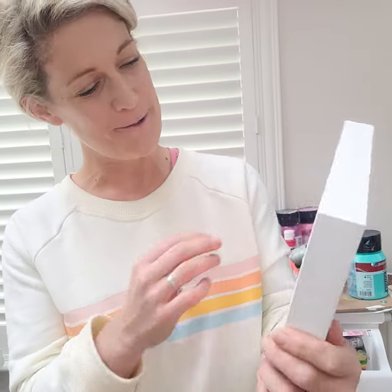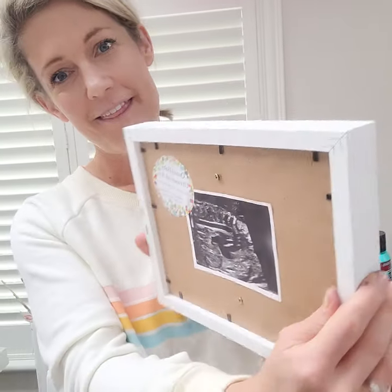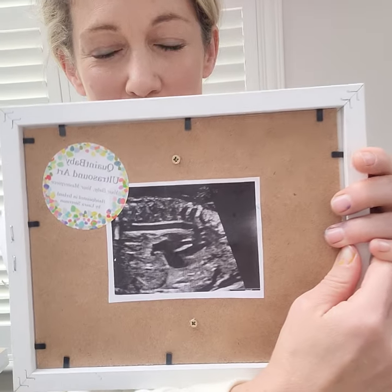Hi! I wanted to show you a piece before I package it up to go to France. This is a very special ultrasound of a baby's heart.